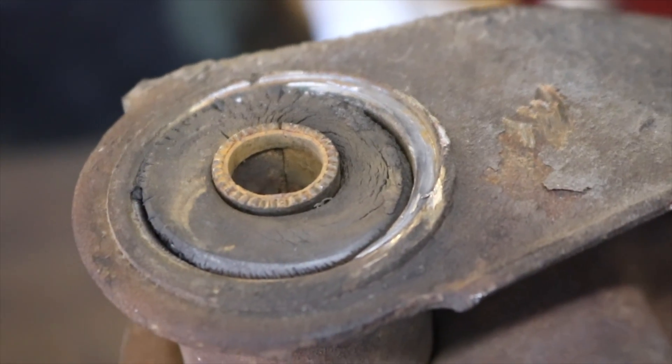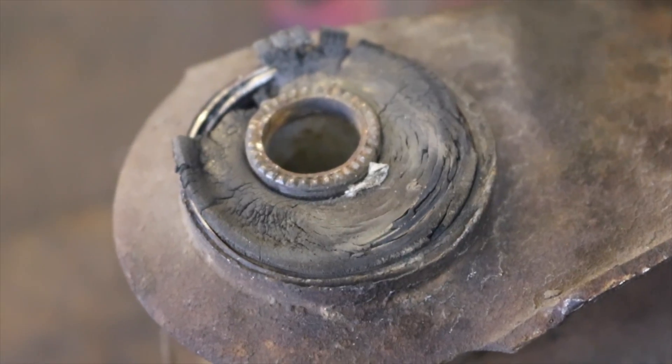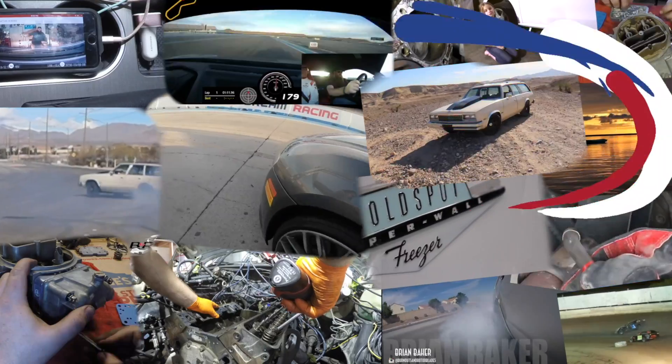The last piece of this puzzle is to replace these gross old bushings that are probably stock to the 1972 car. Welcome to the Burnouts and Rotorblades YouTube channel. Let's go do something awesome.